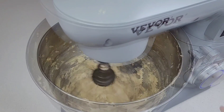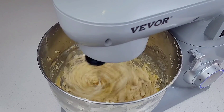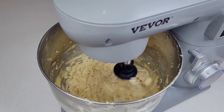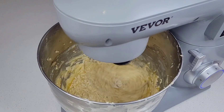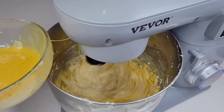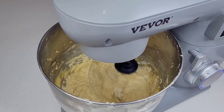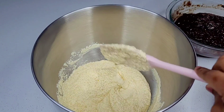Once the mixture is light and fluffy, you want to start adding the eggs a little at a time just to prevent curdling. But if by chance it still curdles, don't be alarmed — your cake will still come out amazing. Once the butter, sugar, and eggs are combined, this is how the mixture should be looking.